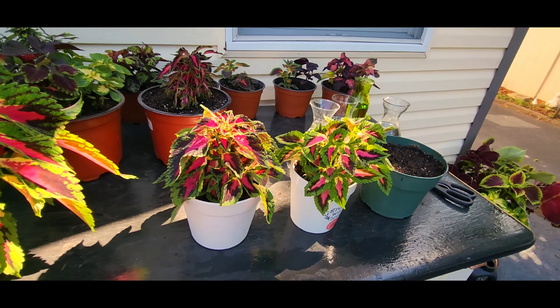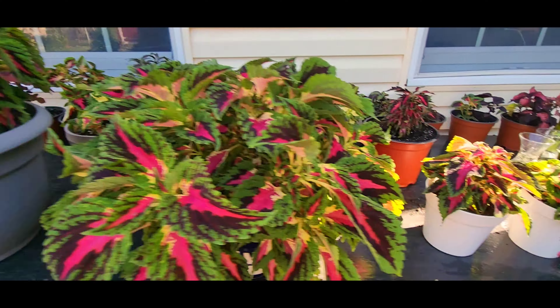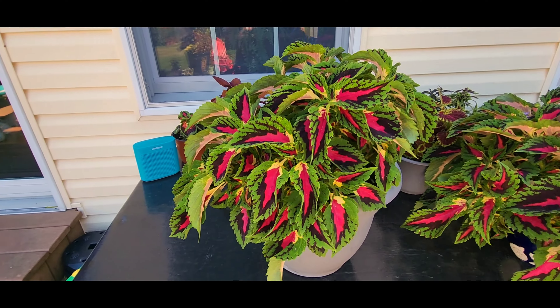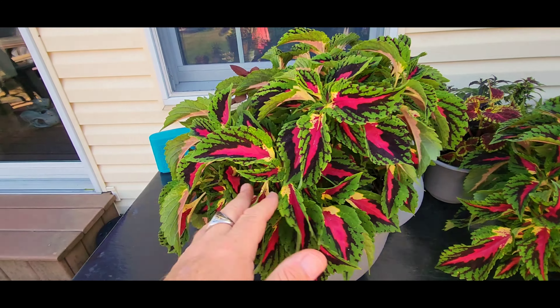Okay, so here we are. This plant is two years old, but it wasn't always this size. This was a cutting from a plant from three years ago that I put in water, rooted it, and replanted. I overwintered a small coleus in a plastic pot — I'm going to show you that in a minute. This plant was a small cutting from the grandmother from three years ago, and it's been outside for a month and a half and it's really going crazy.